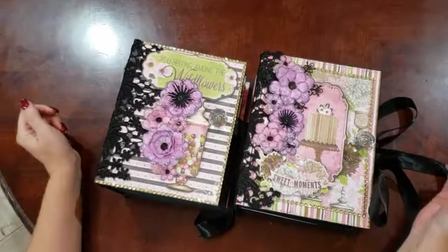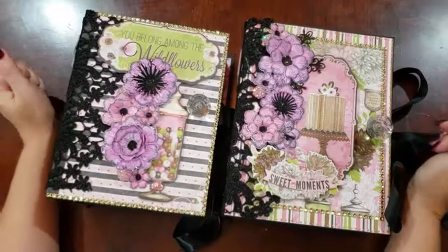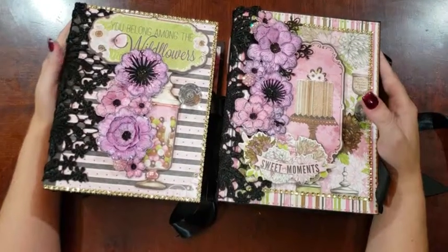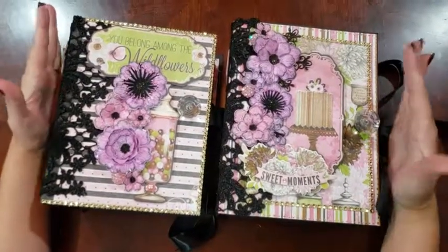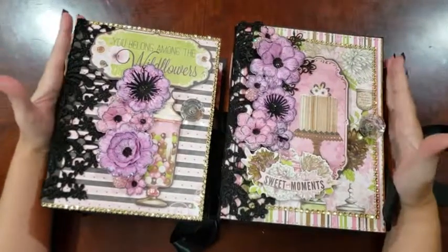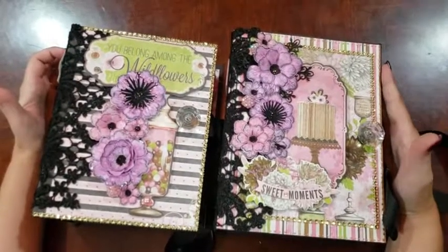Hi, I'm Natasha with Albums by Natasha. I have two mini albums here to show you that I made with the Bow Bunny Sweet Moments collection. I'm going to show them both in the same video; however, they are separate listings in my Etsy shop or on my online shop, which I will link in the description box below.